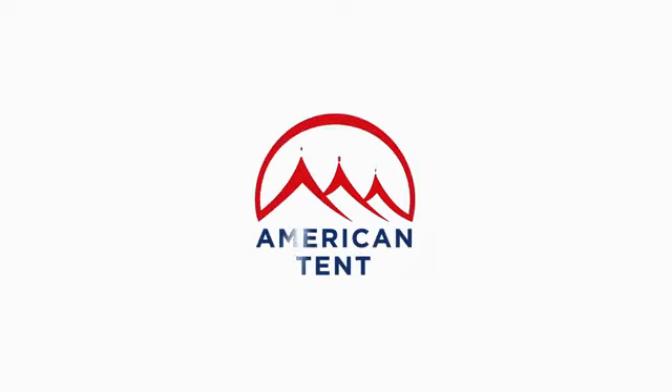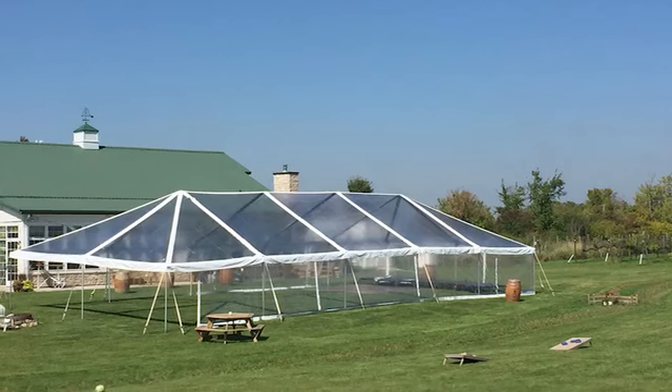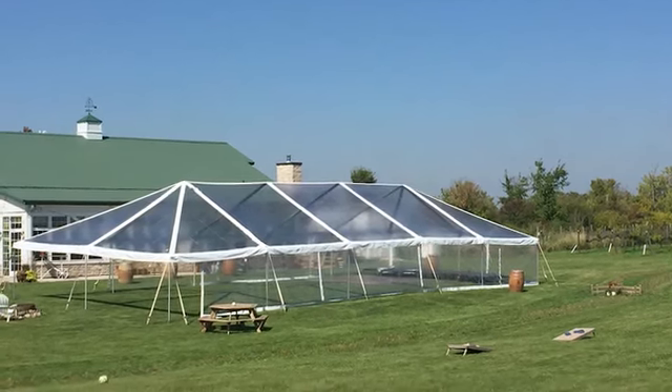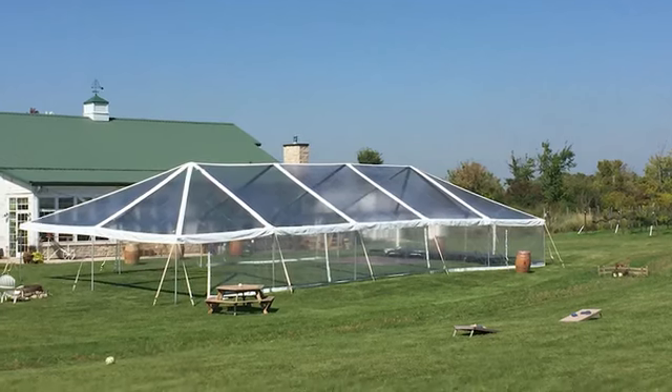Thank you for choosing American Tent. In this video, we will show you how to set up your frame tent. Please note that your model may look different from the clear top tent shown, but don't worry, the principles are the same.